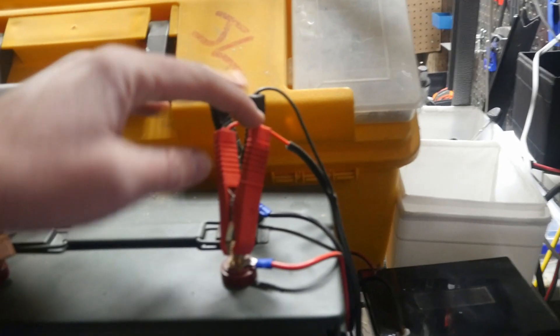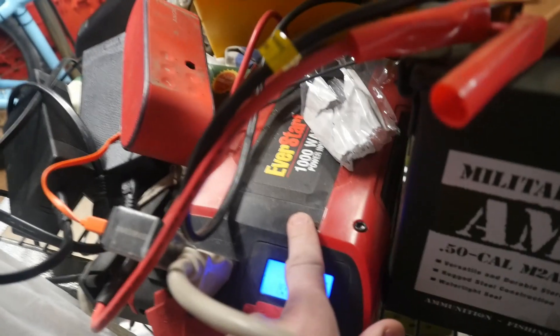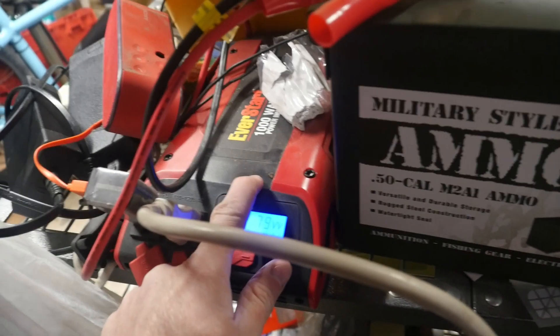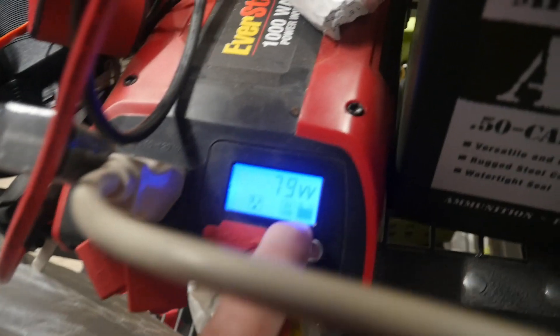I bought an EverStart 1000-watt power inverter for $55 brand new off eBay — 2000 watts peak but 1000 watts nominal. This thing is great; it shows me how many watts are being consumed and my battery capacity, though it's a rough reading and I wouldn't fully trust it.